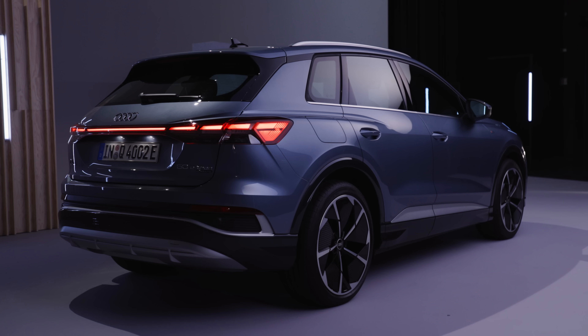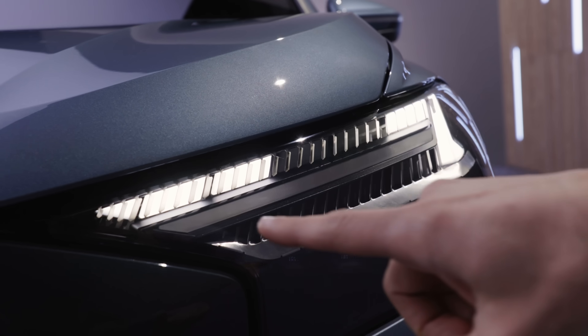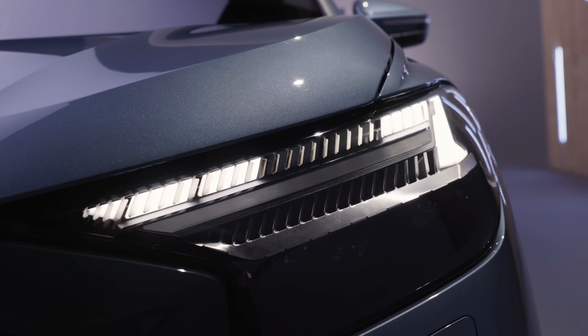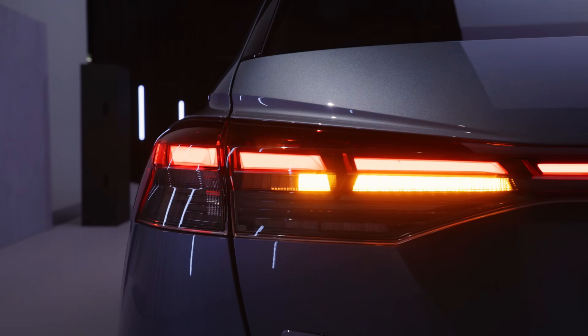Which one would you go for — the SUV or the Sportback building style? The top speed for the top model is 180 kilometers per hour or 112 miles per hour. There are cascading turning indicators in the front, but only if you pick the matrix LED option. The same accounts for the rear, and in the rear you can even better see the cascading function.